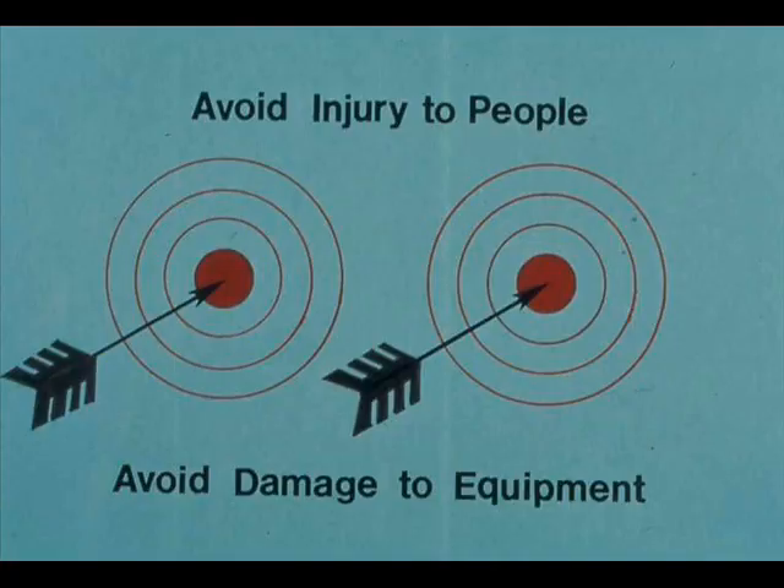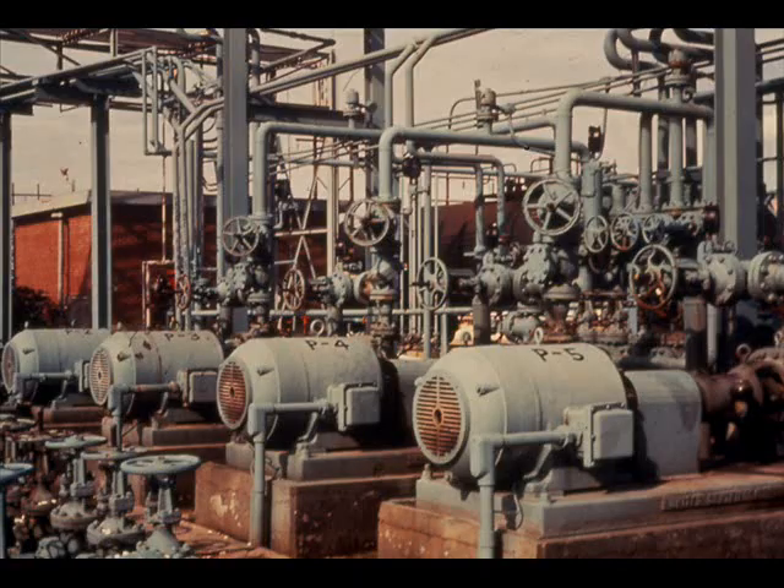Safety is a way of life. Our company's equipment and procedures were designed with safety as a basic requirement. Safety has two aims: to avoid injury to people and to avoid damage to equipment. In AC motors, several items of equipment help to promote safety, although, of course, no equipment can replace the good judgment and safe practices of the people who operate the motors.